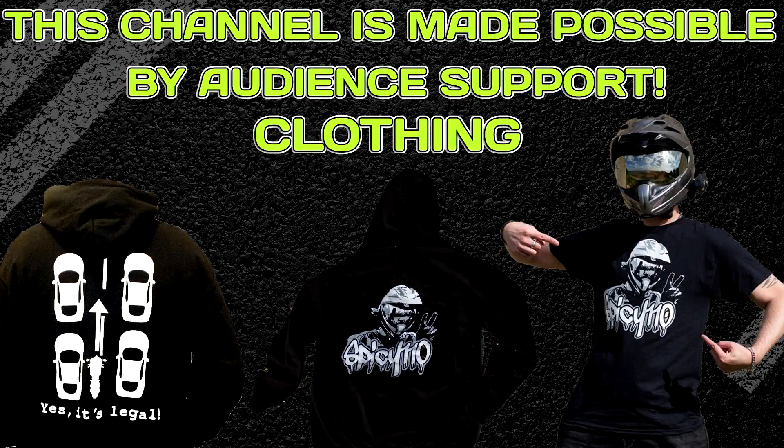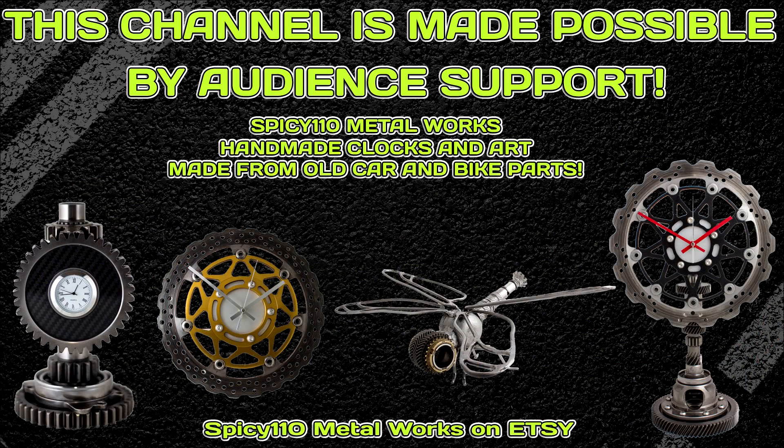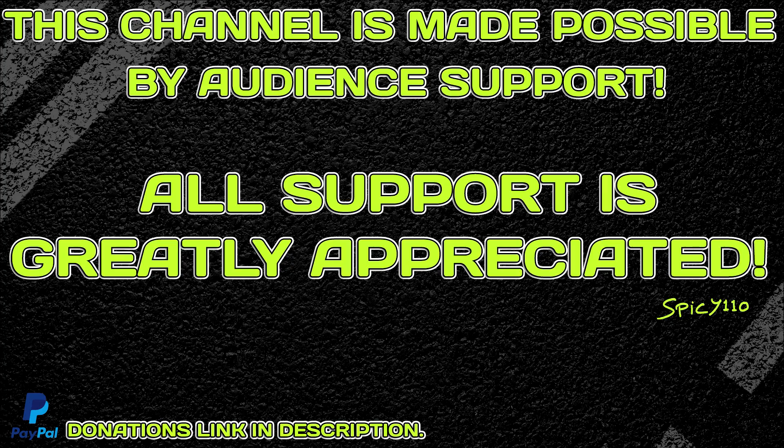This channel is made possible by the support of the audience. Please check out the links in the description and all the different ways you can help support the channel. Any help is greatly appreciated.